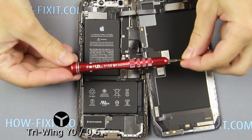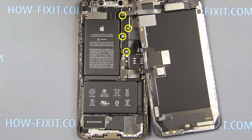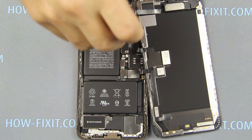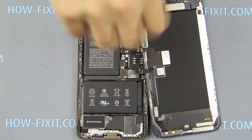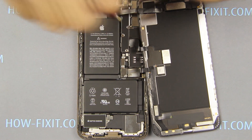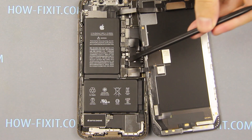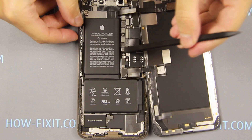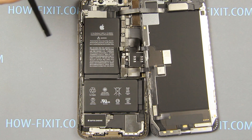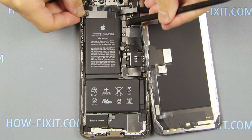Next, using a tri-wing screwdriver, unscrew the four screws and remove the metal panel. Disconnect the battery cable from the motherboard. Disconnect the two cables of the display from the motherboard.